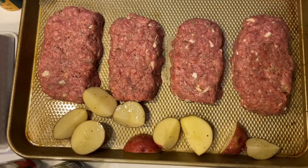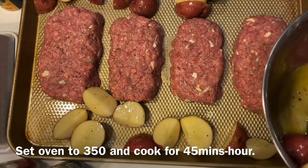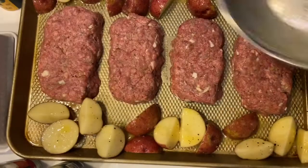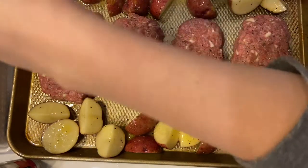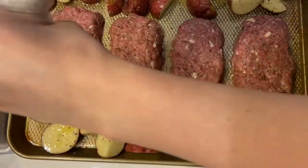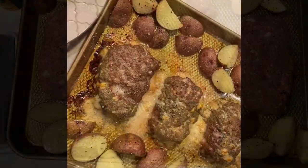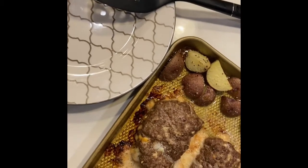I'm going to separate them so they get nice and crispy. Now I'm going to put it in the oven. Okay, we're all done — it looks super good! I'm just going to show you how I plate this now.